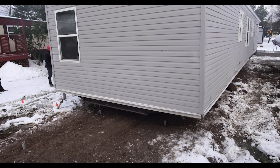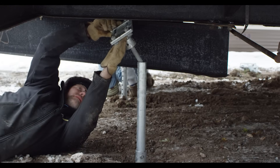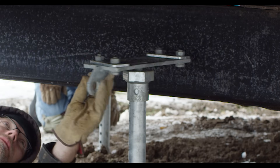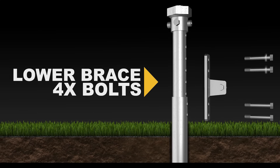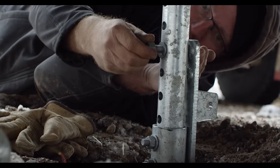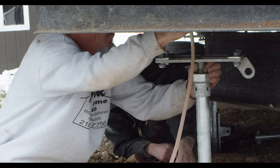Once the home is in place over the piles, the installer raises the inner sleeve and attaches the hex head and the I-beam plates with the bracing fixture pointed towards the opposite I-beam, then locking the sleeve to the desired height by attaching four bolts connecting the lower brace fixture to the pile and sleeve. The bracing fixtures will be used to fasten the lateral bracing after the home is leveled.